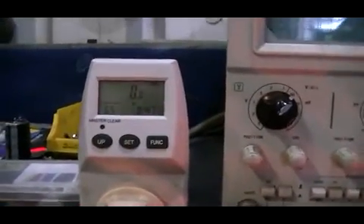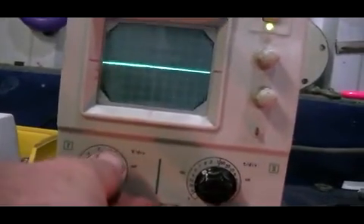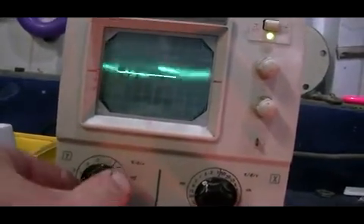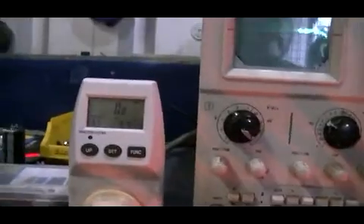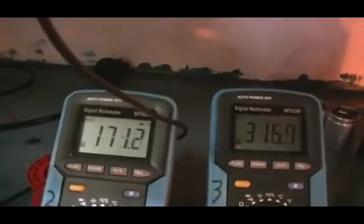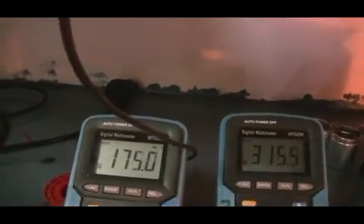Switch back over to our watt hours — kilowatt hours. We don't have hardly any voltage at all. 175 millivolts — that's the solar panel, don't forget.